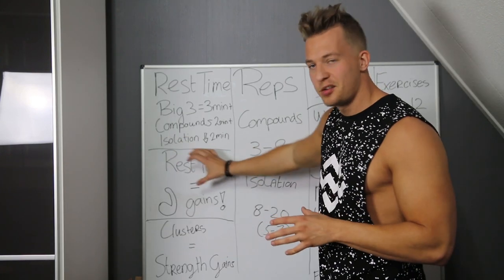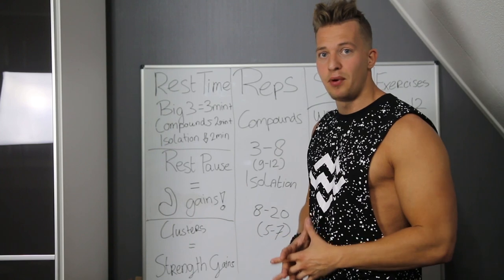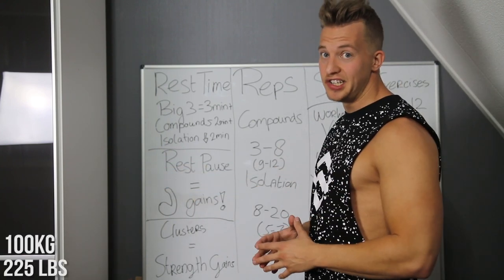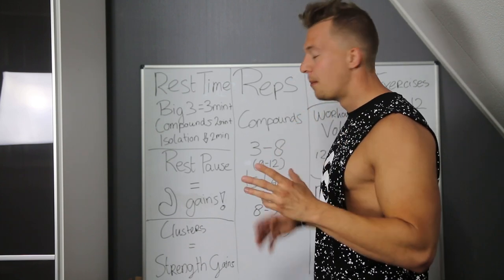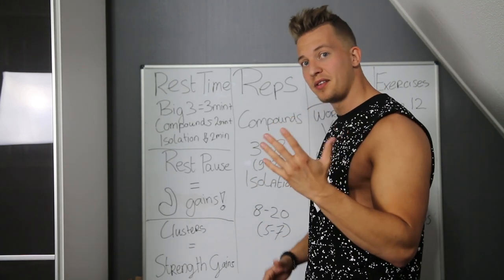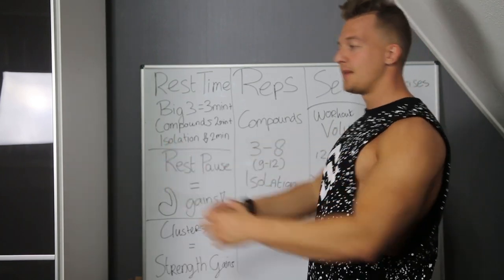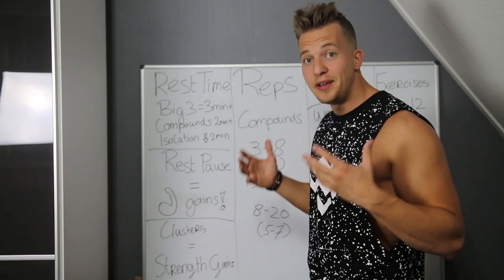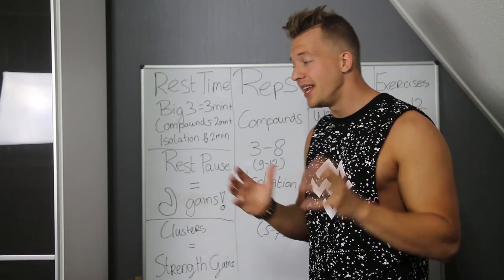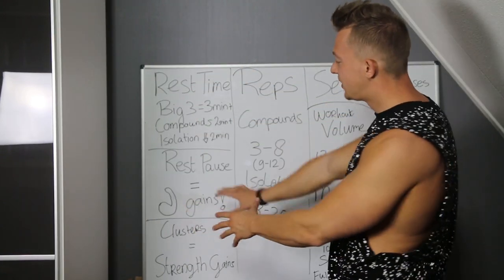Cluster sets look a little bit like rest pause. You can do cluster sets with singles or doubles. For example: you can bench press 100 kg and normally do only three reps, but instead you're going to do five reps with small rest intervals. You perform one rep, re-rack, wait 10 seconds, do another one, until you hit five reps. In that short time you did five reps where otherwise you'd only do three. We're done with rest time.